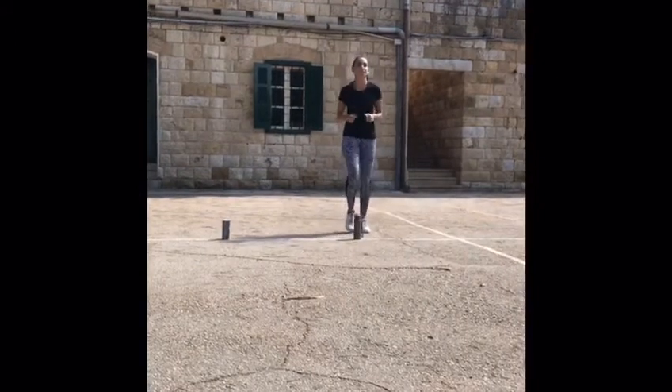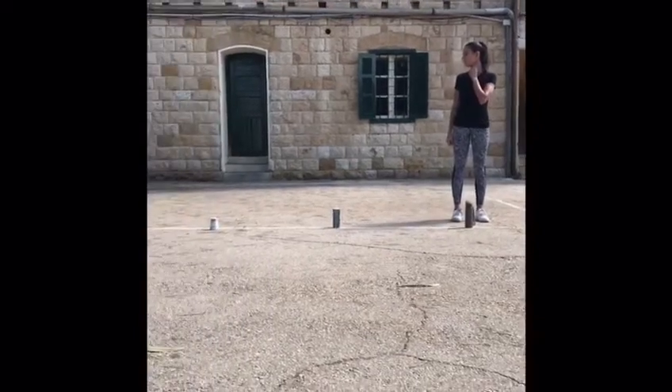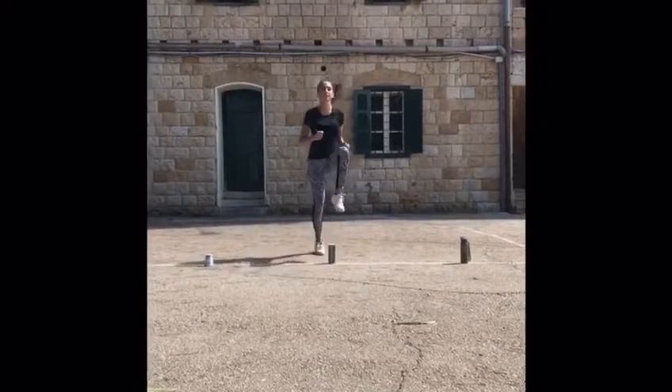First station: jog in place for 30 seconds, then stop and take your pulse. Second station: high knees in place, then stop and take your pulse.